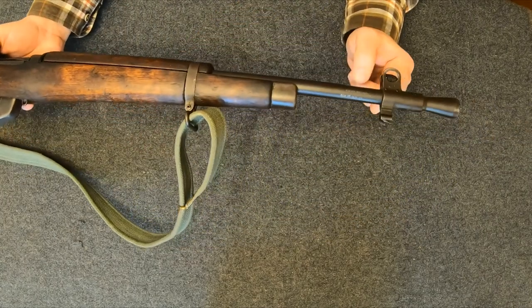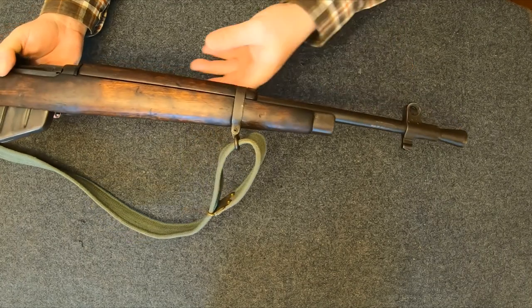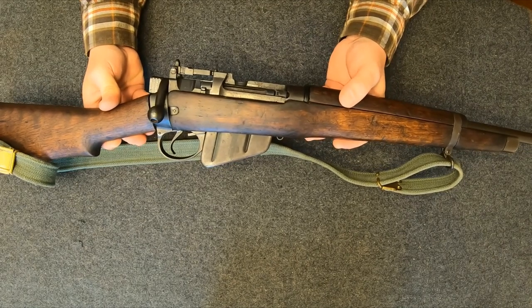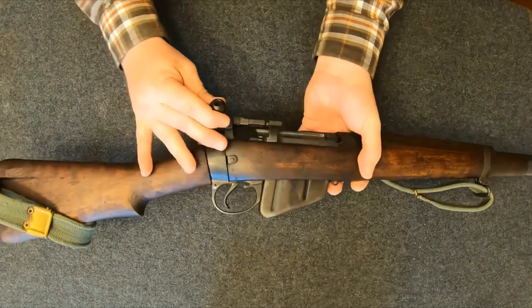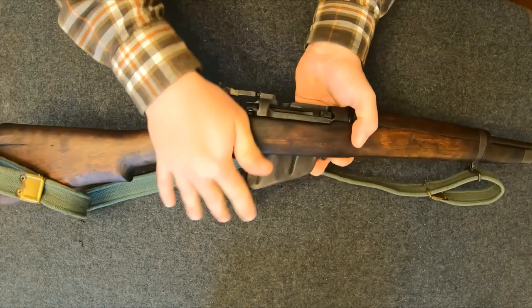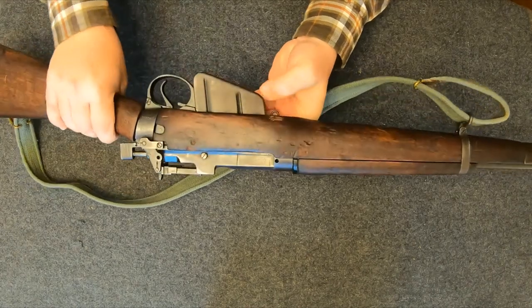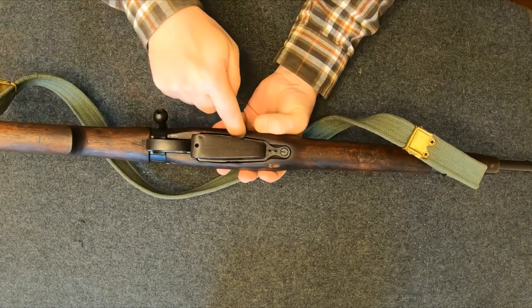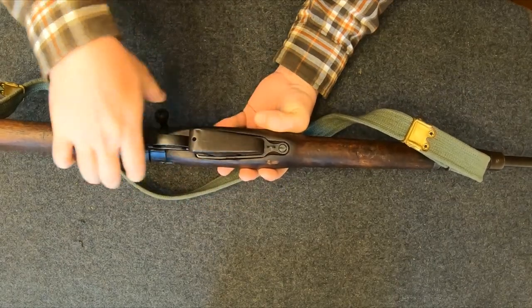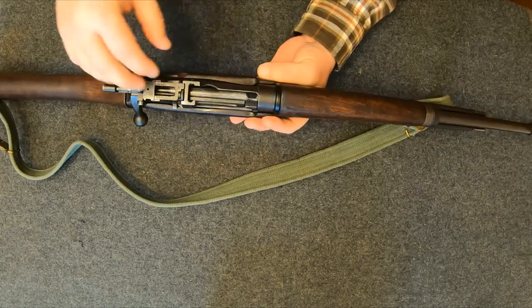The biggest difference versus the Number Four is it's a lot shorter. They chopped the barrel down to basically a 19-inch barrel on the Number Five, versus about 25 inches on the Number Four. They also did a lot of extra milling cuts on the receiver and the barrel. As you can see here, they've hollowed out the bolt handle, and there's a milling spot and lightning cut here. Even the trigger guard and magazine frame has all been thinned out. Under the handguard around the barrel there are lightning cuts there as well.